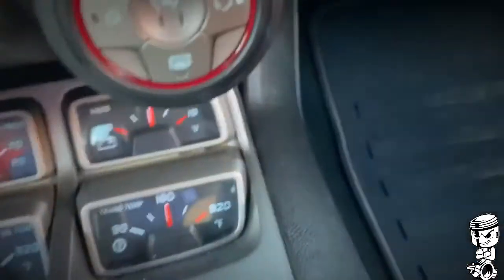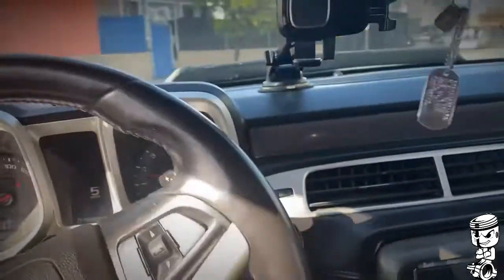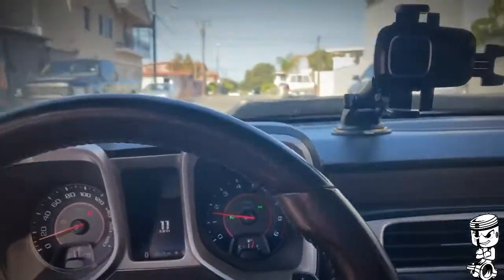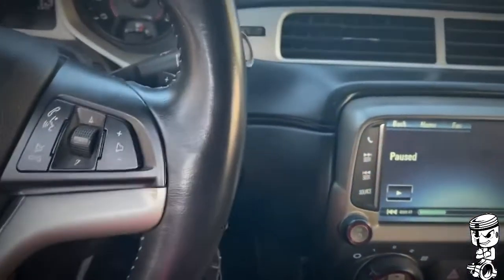And that's the temperature right there — that's what it's at cruising. I drove around six miles to my friend's house, and that's another reason why I want to get the trans cooler.